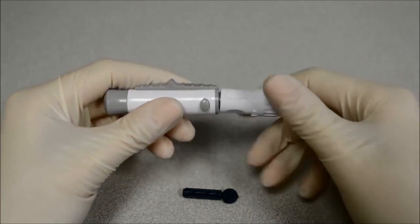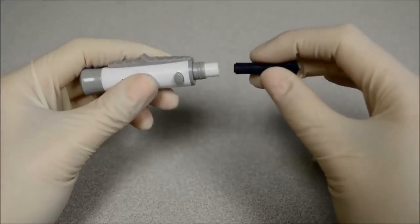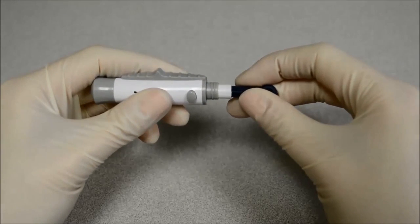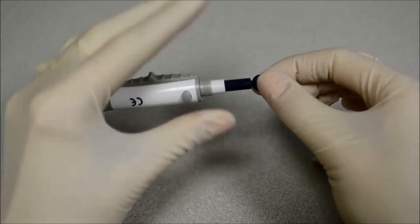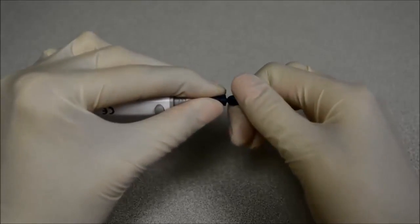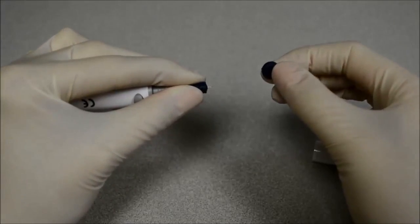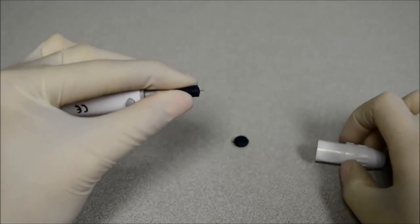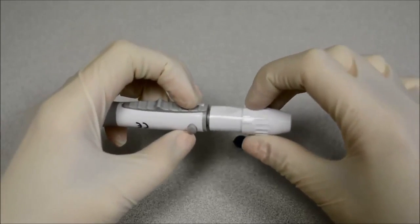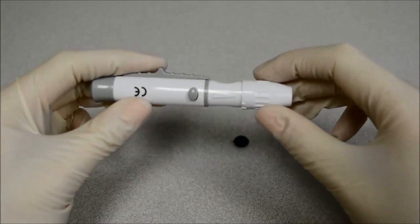Unscrew the lancing device cover from the body of the lancing device. Insert a sterile lancet into the lancet holder and push it until the lancet comes to a complete stop in the lancet holder. Hold the lancet firmly in the lancet holder and twist the safety tab of the lancet until it loosens. Then pull the safety tab off of the lancet. Carefully screw the cover back onto the lancing device. Avoid contact with the exposed needle.